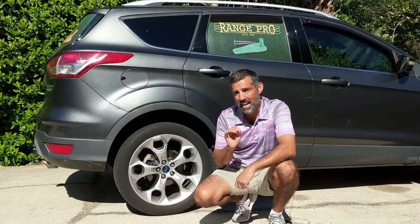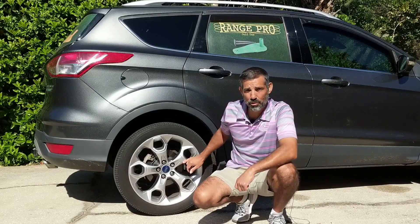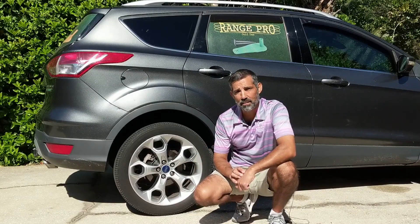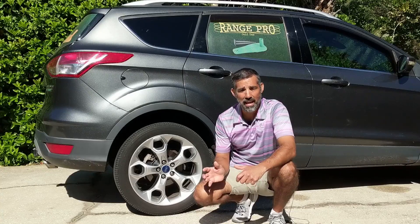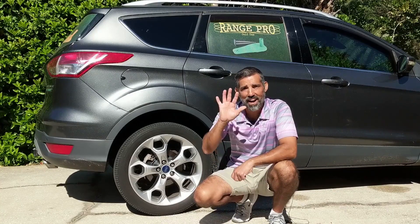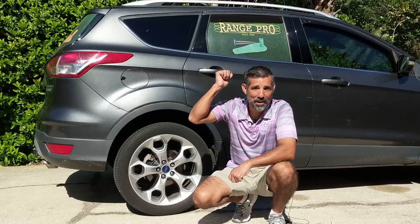If you'd like to know how to slightly modify the calipers on a 2015 Ford Escape so that you can utilize the tool you borrow from any general parts store to collapse and turn those calipers, stay tuned after a five-second commercial on my Range Pro T.